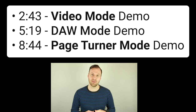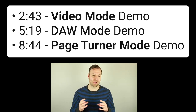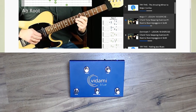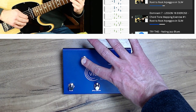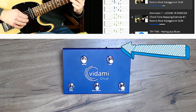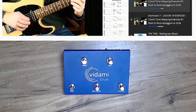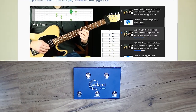Here's the outline of what we'll cover — you can jump to any specific function using the timestamp links in the description. First up is video mode. To switch to video mode, hold Speed and Forward as you tap Back. The blue LED will blink three times to confirm you've successfully changed modes. Once in video mode, you can control multiple aspects of your video learning experience all with your feet.